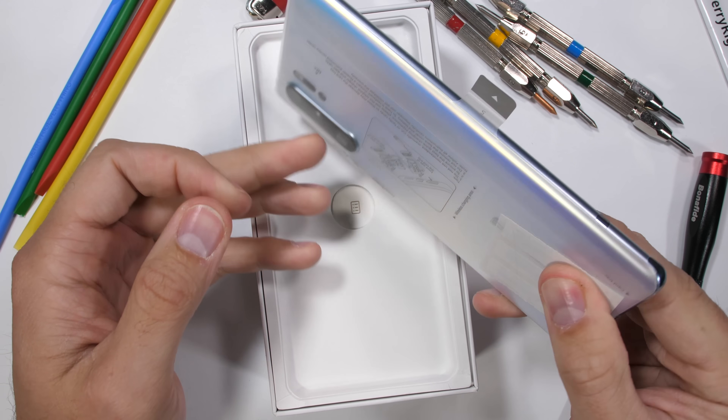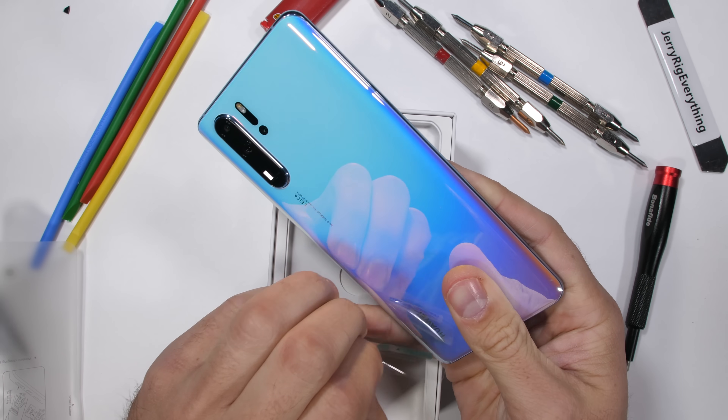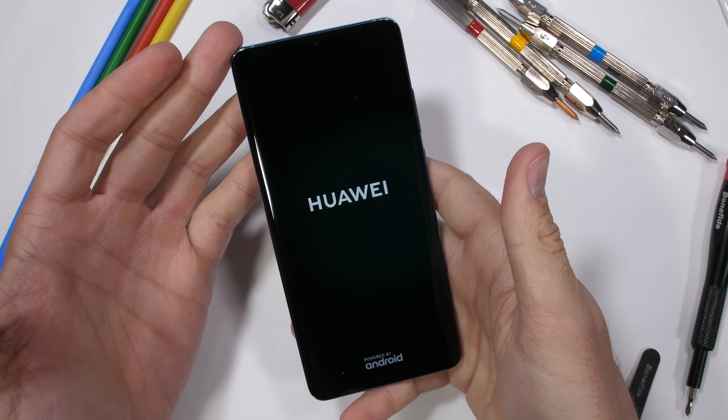Huawei is calling this color 'Breathing Crystal.' Personally, I think it looks more like a unicorn sneeze with its pearly pinkish-blue coloring. It's time to see if the P30 Pro is durable. Let's get started.